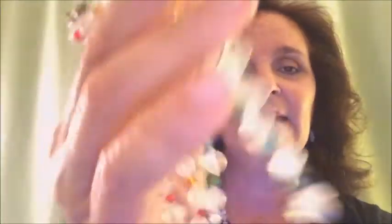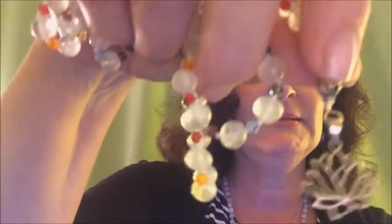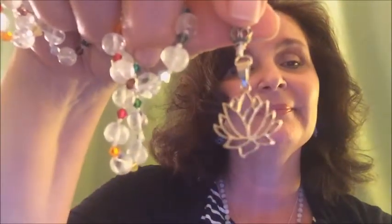I want to show you a few more malas. This one is a very special crystal called Nirvana Ice Quartz. The spacers are the colors of the chakras, and it has a little lotus flower pendant. It's also available on my website, shaktimalas.com — link in the description box.